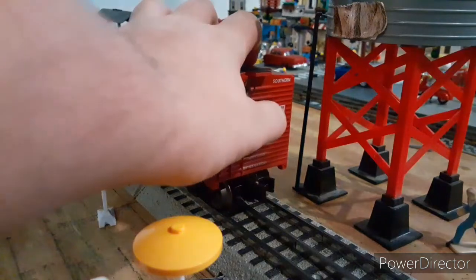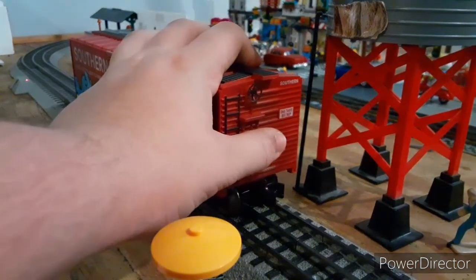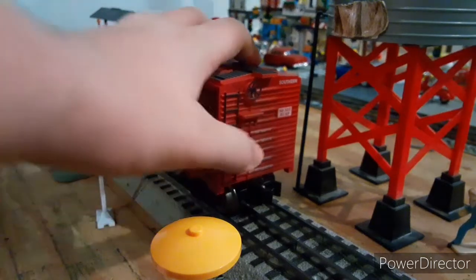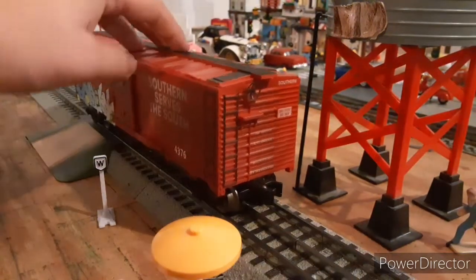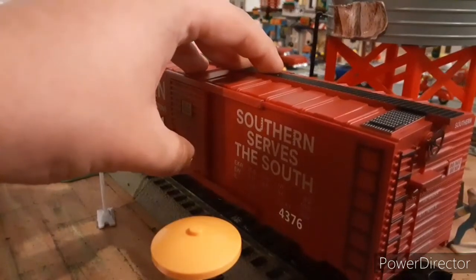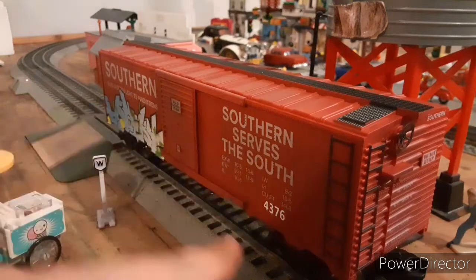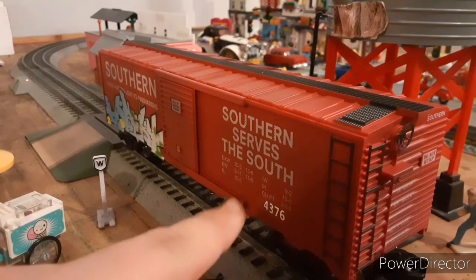We have a sign here that says 'Do not hump' on the side. And it says 'Southern' up at the top. On the side, we've got 'Southern serves the South' — the old slogan. And our number. These all come individually numbered; they're all different. This one is 4376.